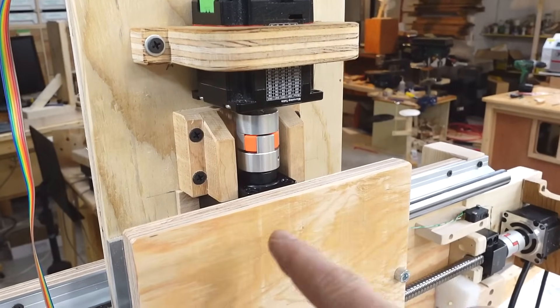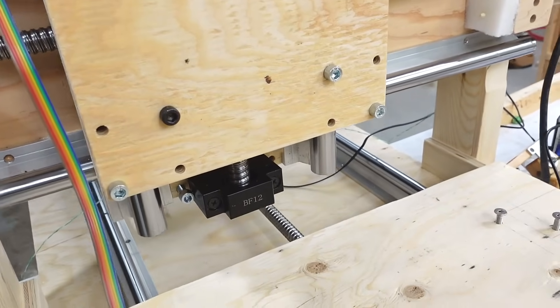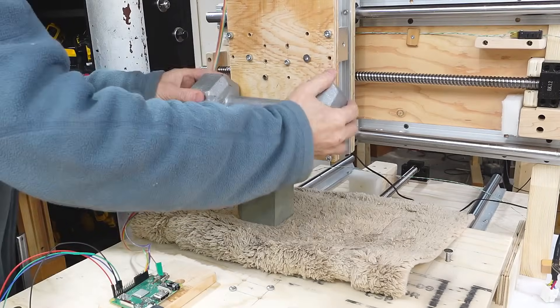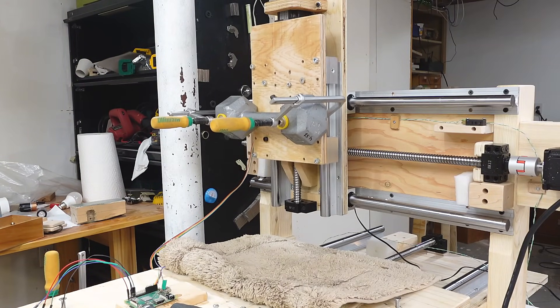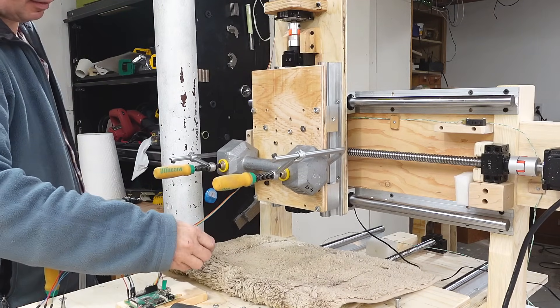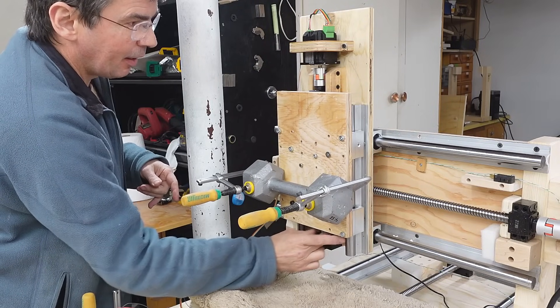I could cut that plywood off to make more room, but I realized I also need this to come down a bit further just to mount the router better. So I might as well drill new holes and move it down. But before that I wanted to see how much this thing can lift. Hanging weights on it, that's enough weight to back drive the screw. But with the motor on there but disabled, it just barely doesn't back drive — and that's okay because that weight is way heavier than the router I'm planning to use.